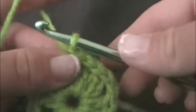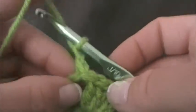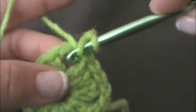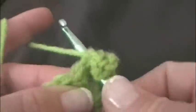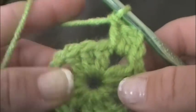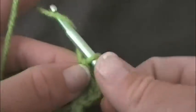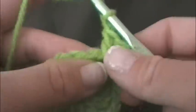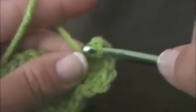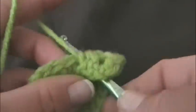So now we're here in the corner and I'm going to chain up two — one, two. And then again into the center of this corner I want to do two double crochets: first double crochet and now my second double crochet. And then of course we need to continue to keep making a corner, so we want to chain two — one, two. And then again we want to do three more double crochets into the same corner: one, two, and three double crochets.